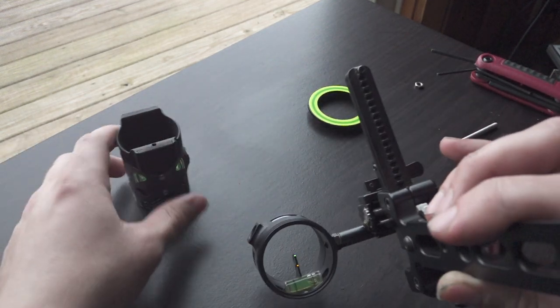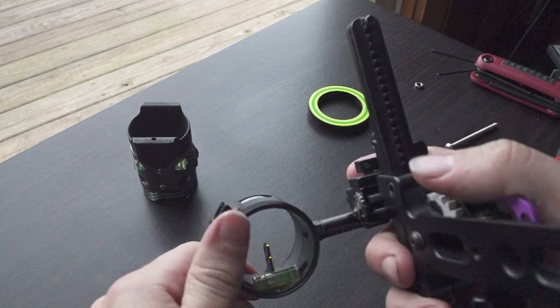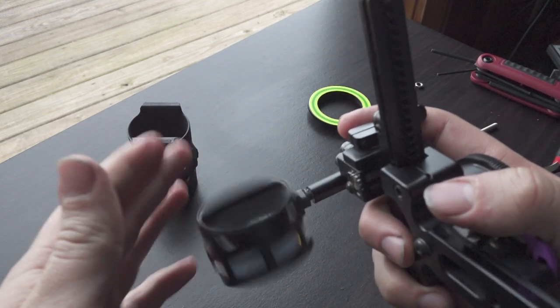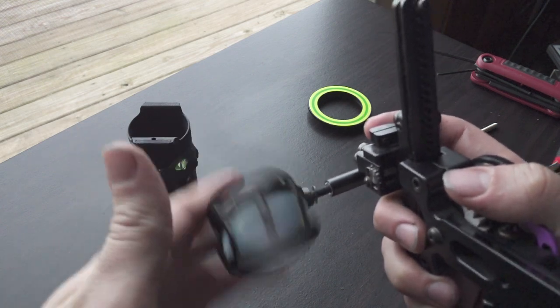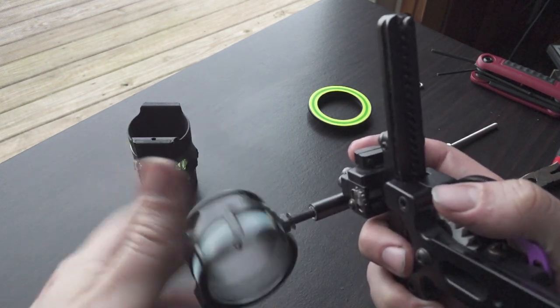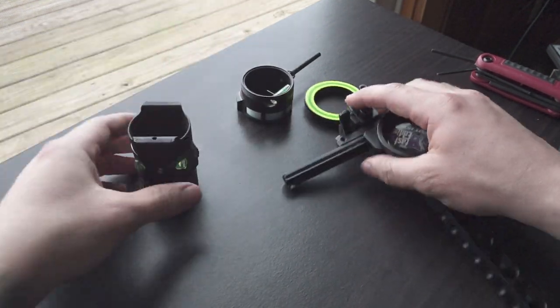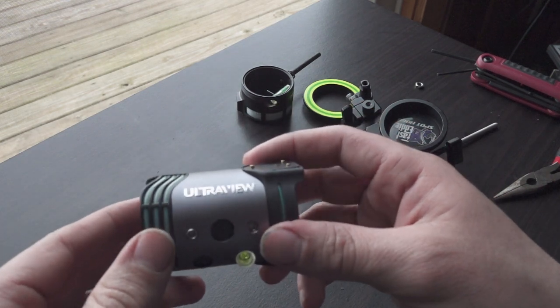So I'm probably going to need to get a different peep sight, but something to keep in mind. As far as getting this off, just twist this off. I already loosened it, so it might be a little more difficult for you. Once you get that off, come over to the UltraView scope here.